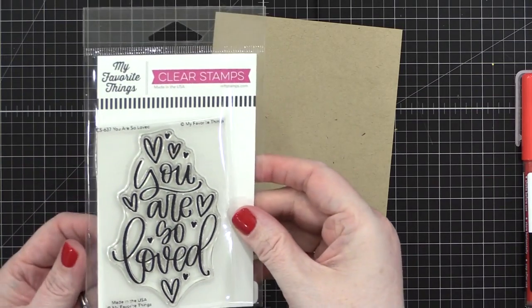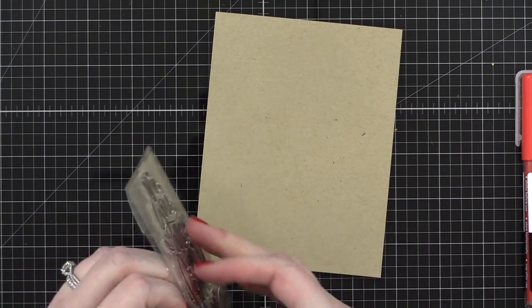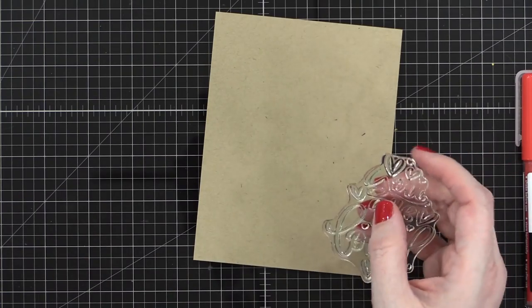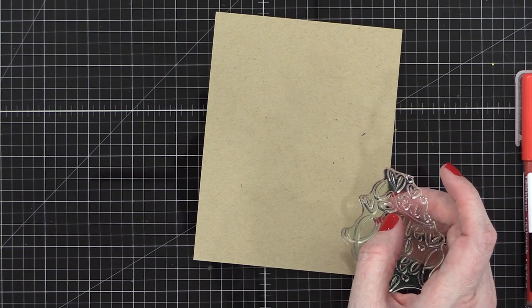Hi everyone, Kristina here. Welcome to another video at my YouTube channel. Today I'm taking this stamp from My Favorite Things — this is the You Are So Loved stamp — and I'm going to be using it as sort of the basis for my card design.